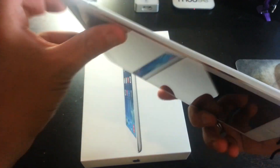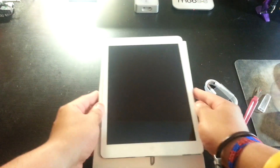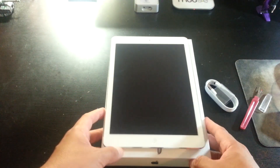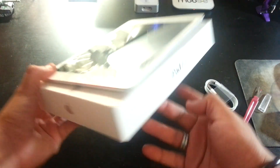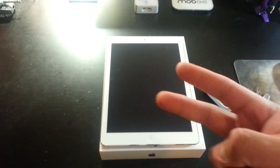Beautiful. Look at how thin it is, guys. The new thin design. And there you have it — the Apple iPad Air 16GB in white. Thanks for watching. God bless.